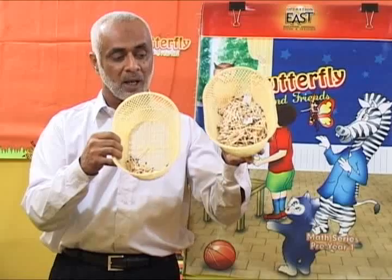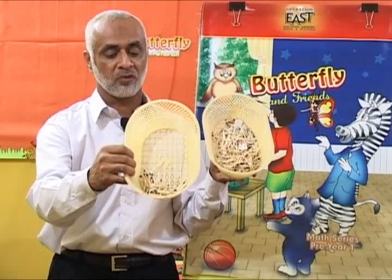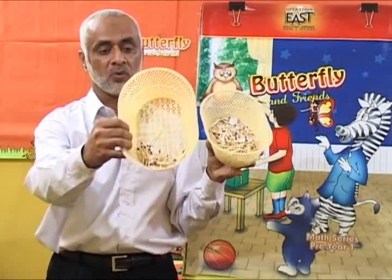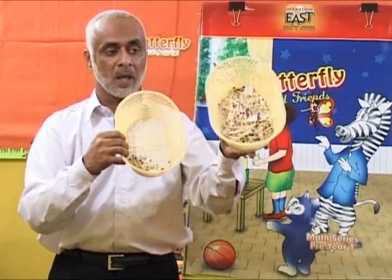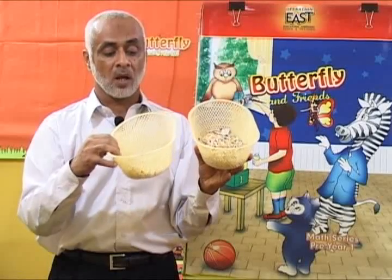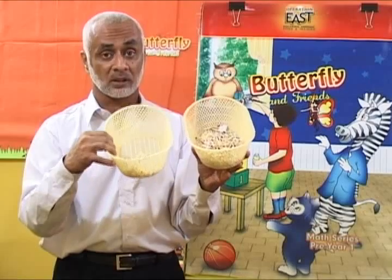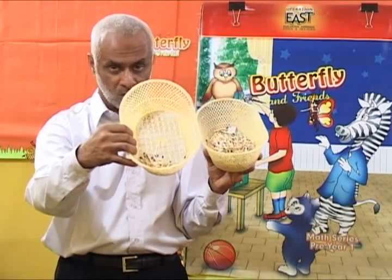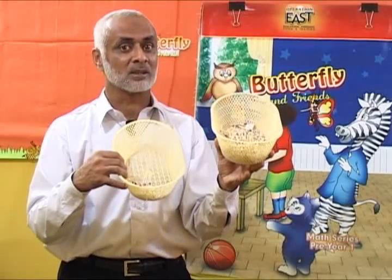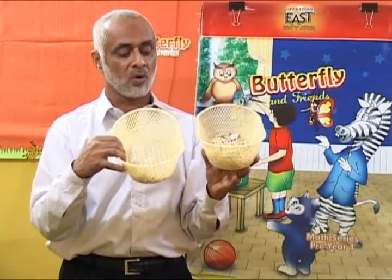This basket has many matchsticks and this basket has few matchsticks. Many, few — many, few — very good. Now you tell me: which basket has many matchsticks? This basket? No. Then this basket? Yes, very good. This basket has many matchsticks.